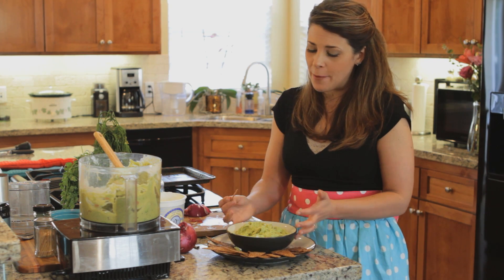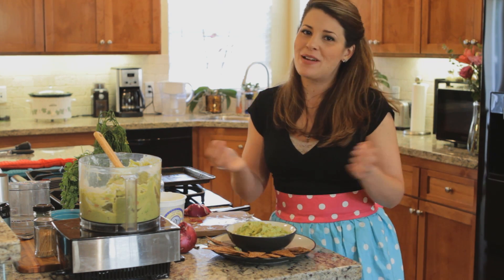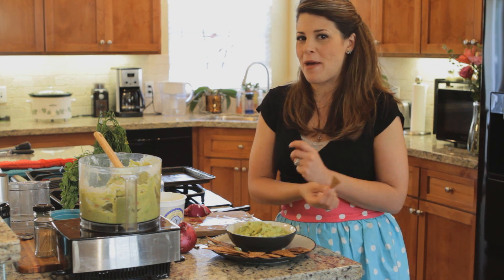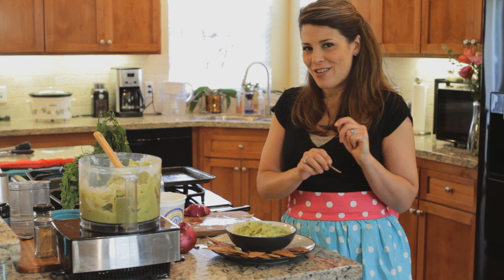This is an amazing pickled jalapeño guacamole. My name is Audrey Johns, I'm the founder of Lose Weight by Eating, and I hope to see you back for many, many more of my delicious recipes. Happy cooking!